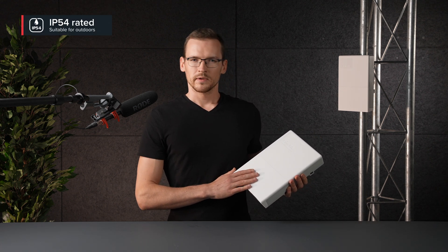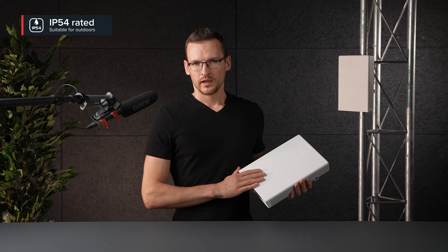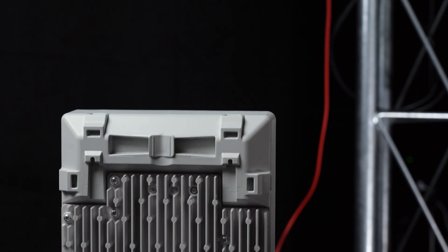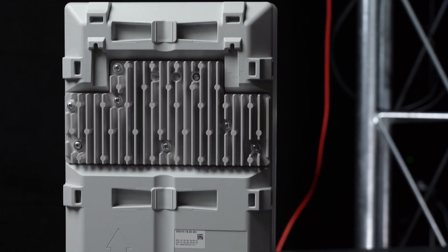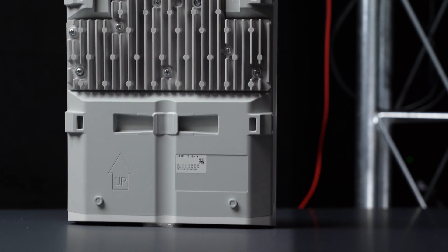The case is IP54 rated, which means you don't need to worry about dusty environments with occasional splashes of water. In other words, it's suited to be placed outdoors, however light coverage such as a roof overhang is favorable. On the back you'll notice there's a large heatsink, which coincidentally moves the center of mass towards the back where all your mounting options are situated, keeping the board very sturdy once it's affixed.